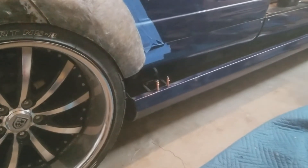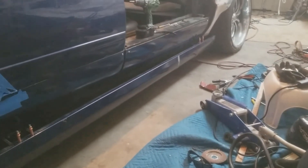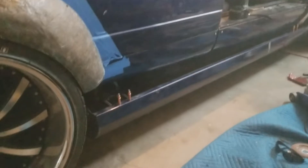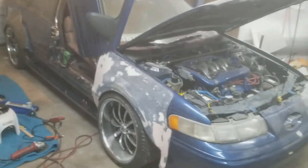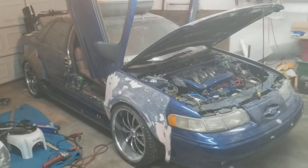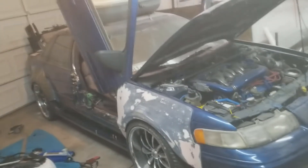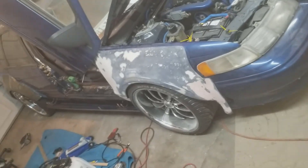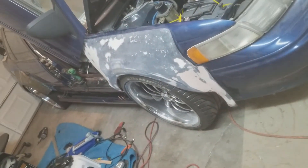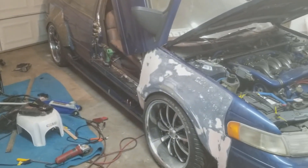The side skirt is now mounted on the two custom brackets — one there, one there — both welded to the frame. She's looking right now with the hood back on temporarily, kind of, just to keep some dust out of the engine bay. There we go, that's how it looks right now. It's like 4:30 in the morning so I'm going to bed.